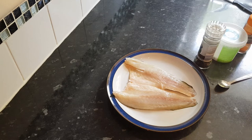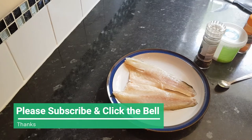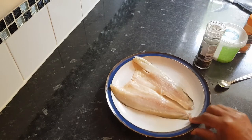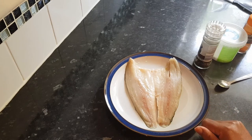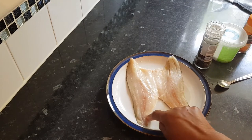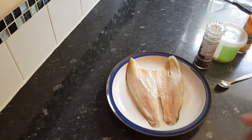Hi guys, welcome back to my channel. Thank you for being here. I am preparing my lunch which is this fresh sea bass fillet — it's a butterfly fillet. I picked this up at Aldi's the other day and I've never seen a butterfly sea bass fillet. Normally when I get them they're just two separate ones, but this is actually joined, so it'll be interesting. I'm sure it'll be delicious.